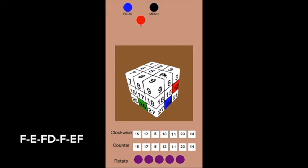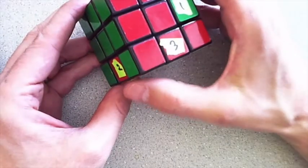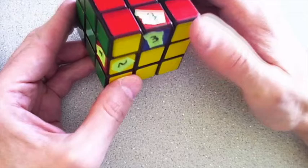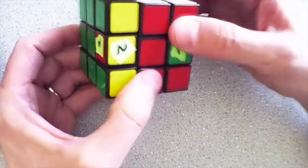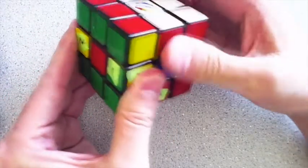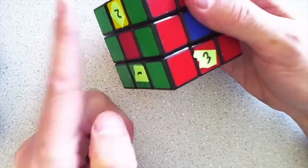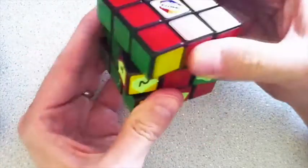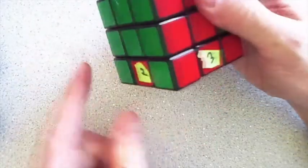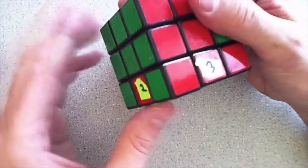Here it is on an actual Rubik's Cube. I want to put one where two is, two where three is, and three where one is. So I'm going to do the eight moves: F inverse, E inverse — I do the top layers and move the top back — F. Now I have the one in place. The two's been sent out to wherever. If I undo it, everything's back to where it started — the two came back from where it was to the place where the one was.